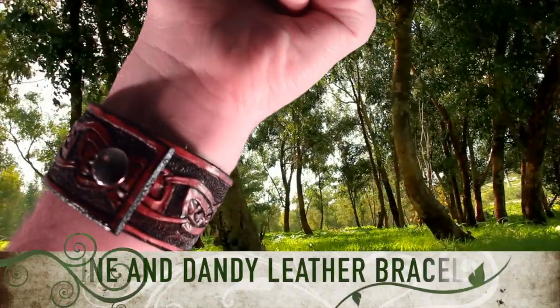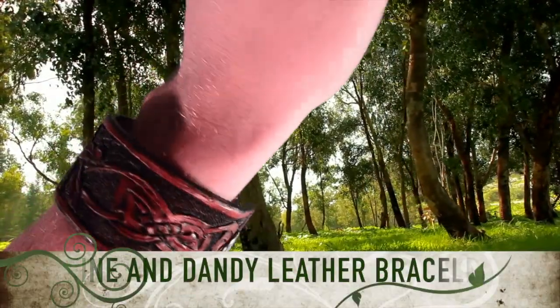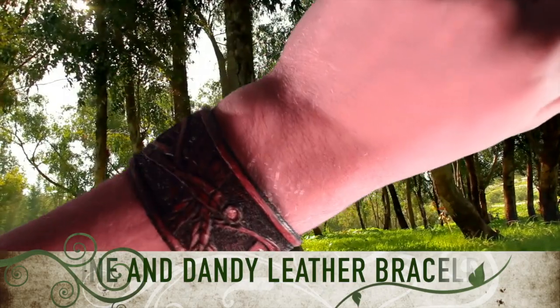Howdy folks! Today we are going to learn how to make this fine and dandy dragonfly bracelet.